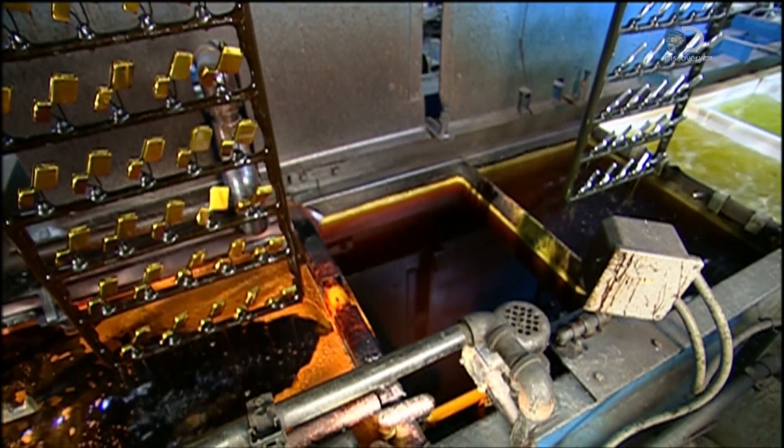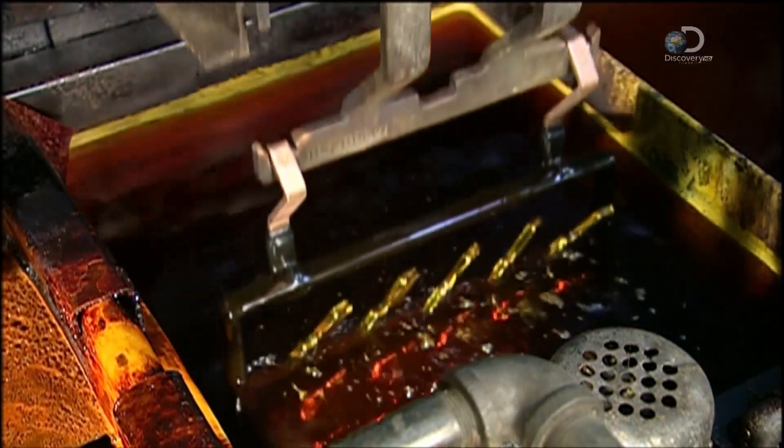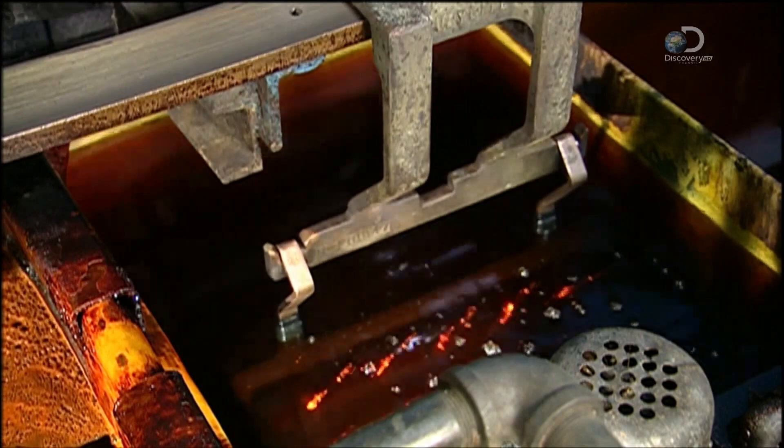The lighter cases are now plunged into a series of washing solutions and rinses, followed by a nickel solution, then a chrome one. It's the finishing touch for the lighter cases.